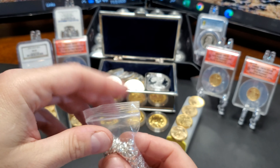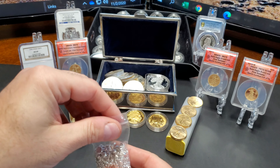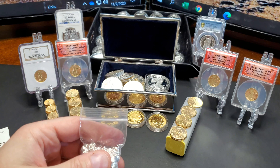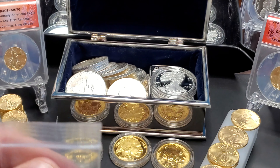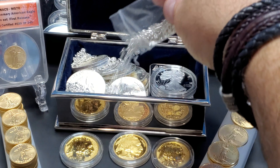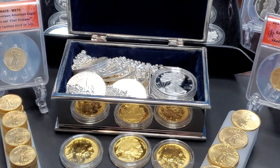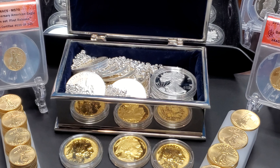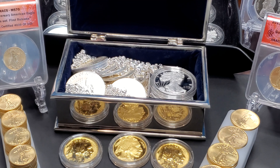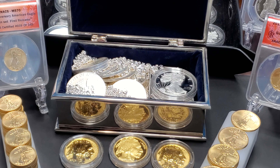Thanks for coming to my channel. These are my plans — what I really wanted to do was just fill this box up. We have a long way to go and a short time to get there — I'm only kidding. Guys, please subscribe, like, smile, and do something good for someone today. It'll come back to you tenfold. Have a great day.